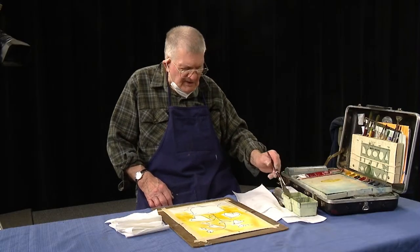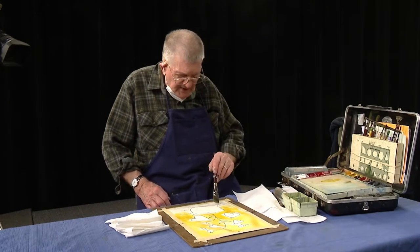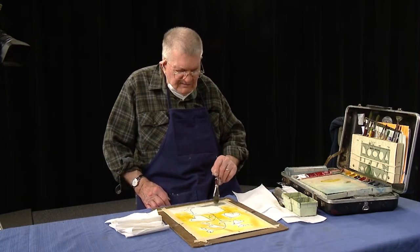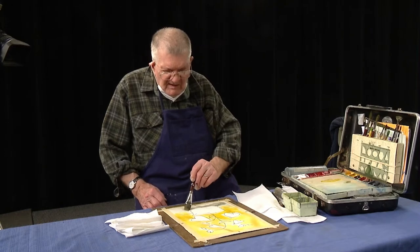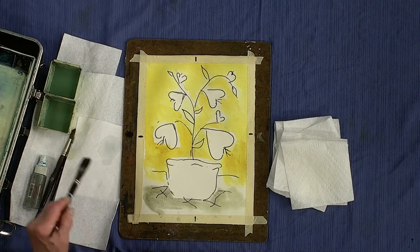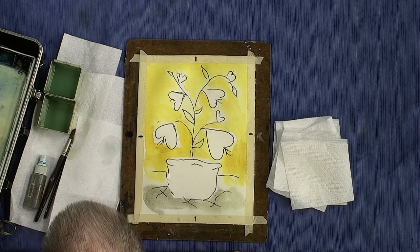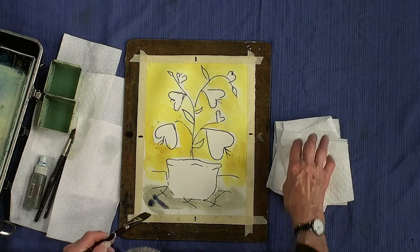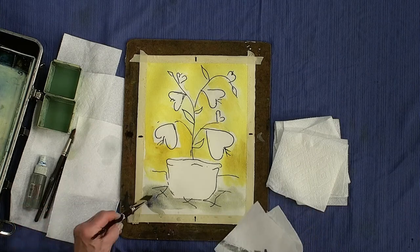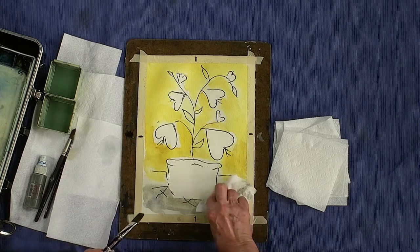We've got that background dropped in. We'll give the table a little bit more contrast — make it a little deeper, sort of a grayish, lighter color. My table at home is sort of a maple, but that's no problem because we can always put a little bit more color into it. That's the beauty of watercolor — you can lay these washes one on top of the other, and if you want to lighten it up, you just blot it before it dries.